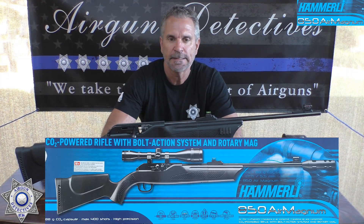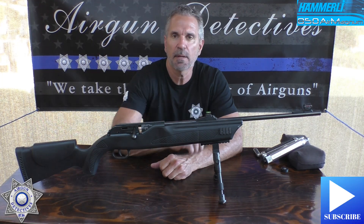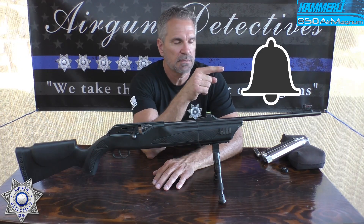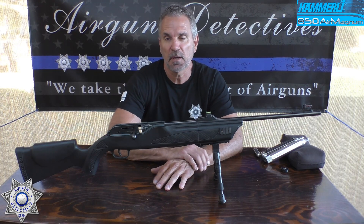Before we get started, do me a favor — hit that little subscribe button down below. It doesn't cost you anything, it's absolutely free, but it means a lot to the channel. If you'd like to be notified of new videos, please hit that little bell. Thumbs up are always great, and I appreciate your feedback and comments — I try to get back to pretty much everybody.